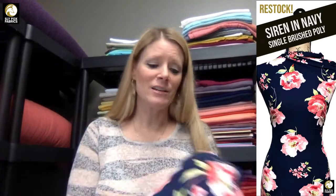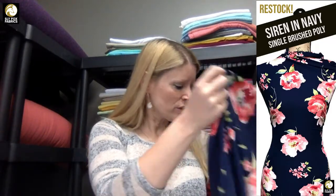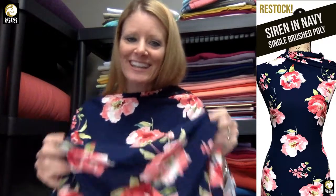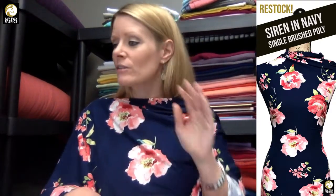Our restock that we haven't had in quite a while is Siren Single Brush Poly. My first photo files for this fabric were December of 2017 — it was a hit, everybody loved it, and then it went away. Our supplier didn't carry it for a long time, and then when I was ordering and I saw it in there, I thought I'm going to get that because you guys have been loving navy for about a year now. Navy-based prints have been flying off the shelves. This is a single brush, so it's super silky and slinky — you can see how it's just falling off of me. I have what I think is a full-length Agnes in this dress. Very beautiful — love wearing it this time of year.